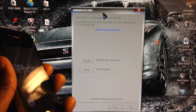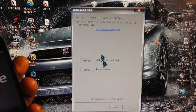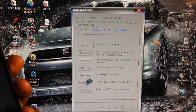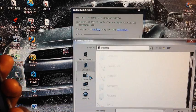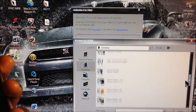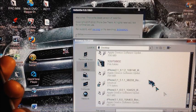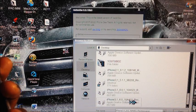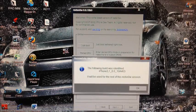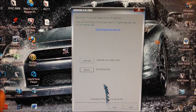First, open up redsn0w — a link is in the description along with a link to the 6.0 firmware. Go to Extras, then select IPSW, and select the 6.0 firmware. I have mine saved to my desktop. Find it, hit Open, let it identify, and that's it.